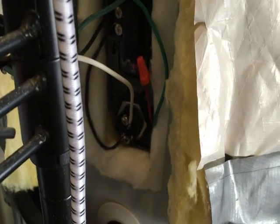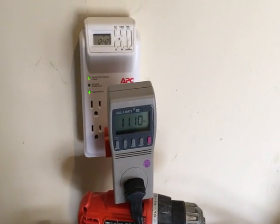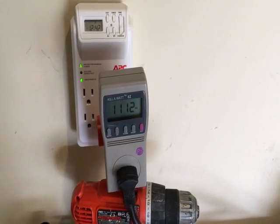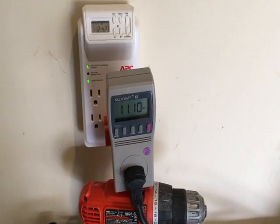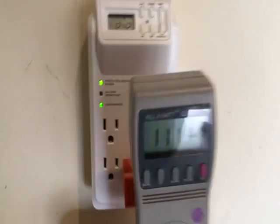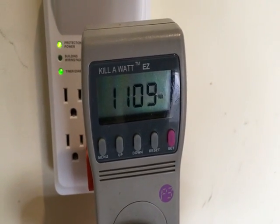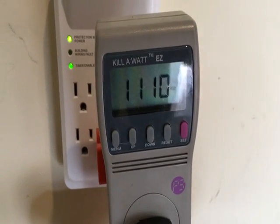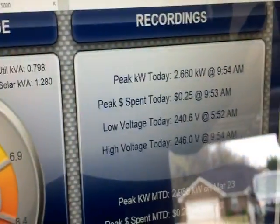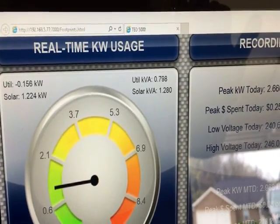This is a 3500 watt heating element, and I simply hooked it up to run on 120 volts. Some people will say that's crazy, but I've been doing some research and essentially yes, you can do this. My kilowatt meter here shows it's pulling just over 1100 watts because it's heating up the tank.